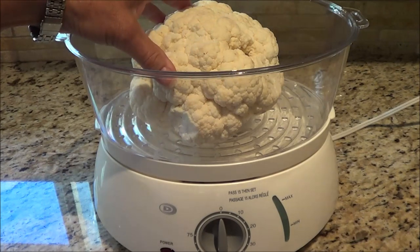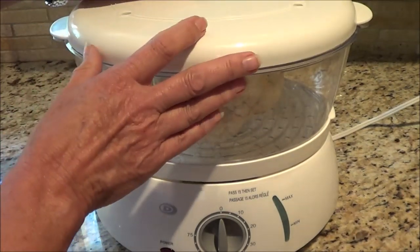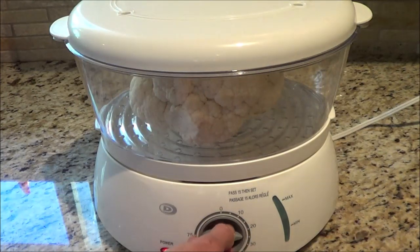I want to steam my cauliflower. I have a steamer here. If you don't have a steamer, you can use a pot with water in the bottom and use a little colander to sit it off the bottom, or you can boil it — it's up to you. I'm going to put it on for about 25 minutes and it'll be ready to go.